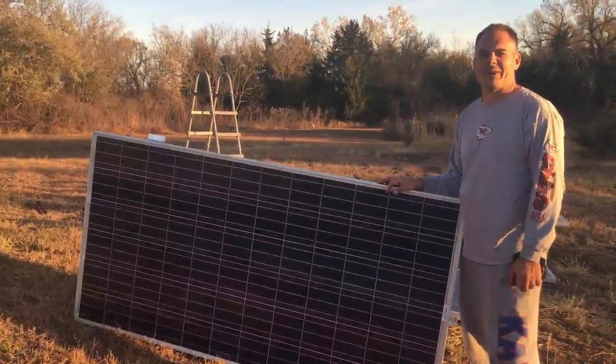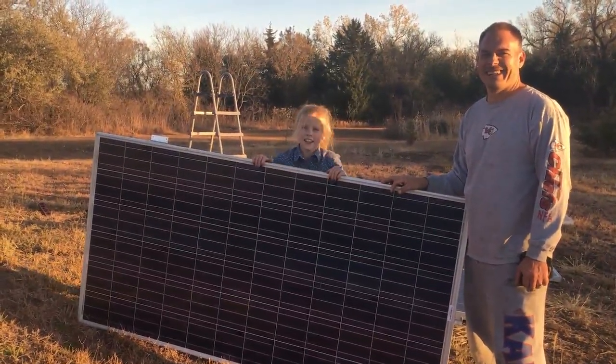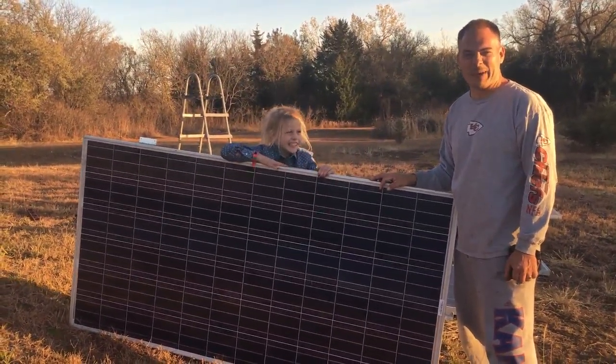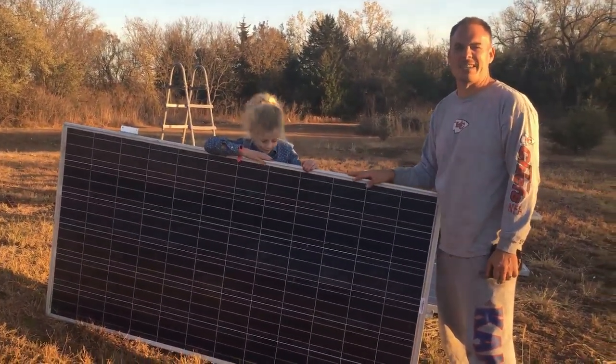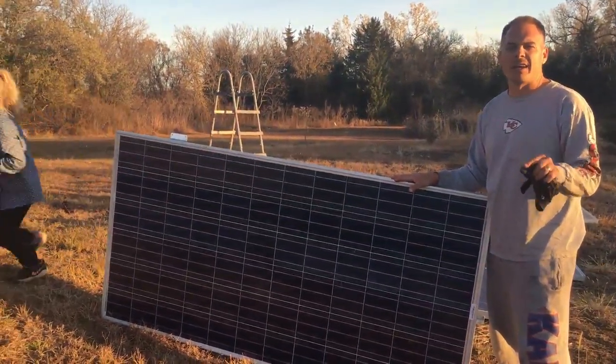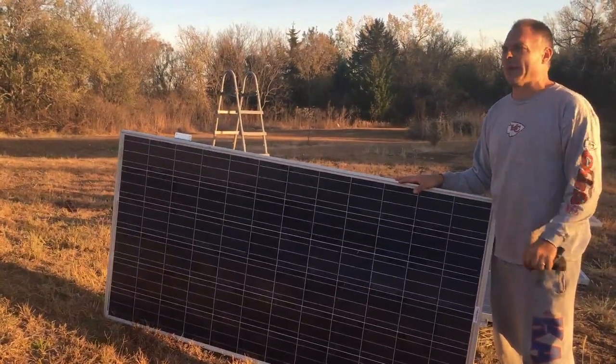All right, let's do our solar panel intro video. There's our intro. This here, for everybody, is going to be a little series that tells how we're making our 11.4 kilowatt solar panel system.